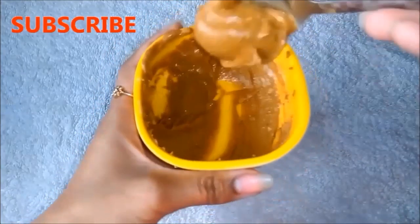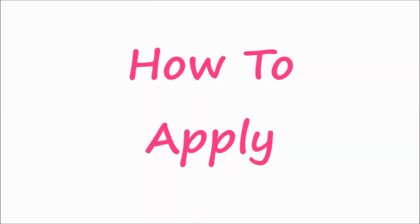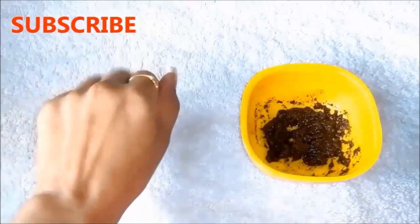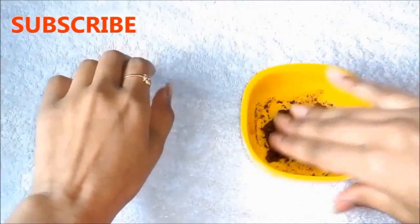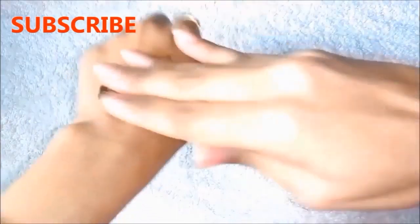The consistency should be a little thick, as you can see on the screen. You can use this homemade coffee scrub and mask on your face or on your full body. First, apply the coffee scrub on your face and apply it gently for 2 to 3 minutes.